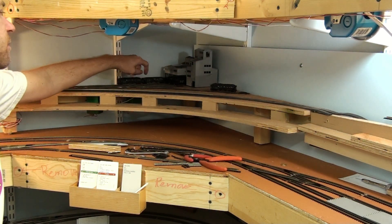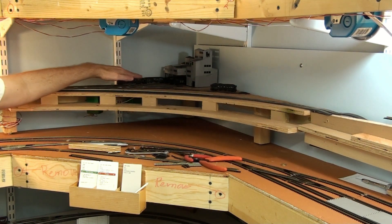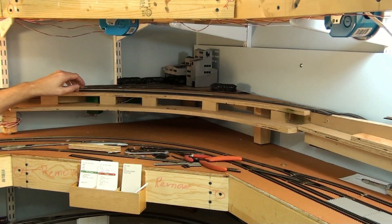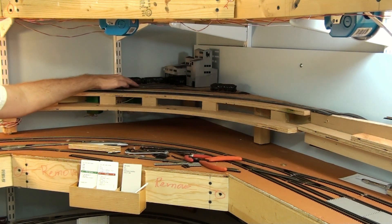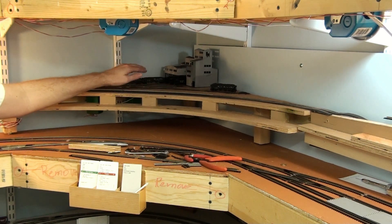I'm going to put a mirror on the back side of this, so if you look through the loading bays you'll actually see the mirror and it'll look like it extends further into that valley in the backdrop. I've got three tracks which are probably small, medium, and large — nut, egg, or whatever the different coal sizes are called. That really doesn't matter.